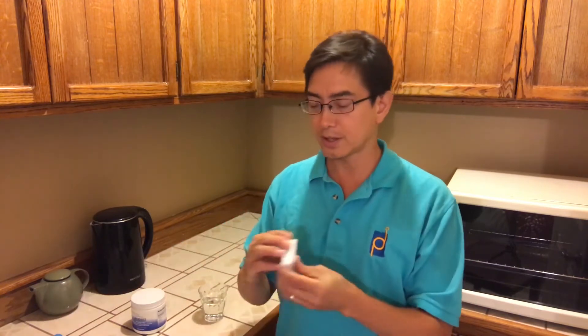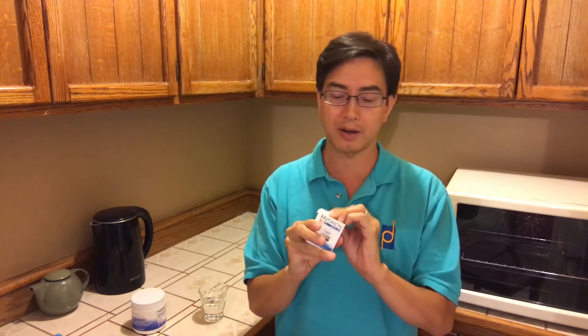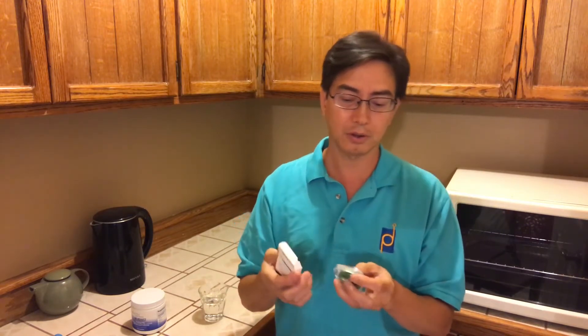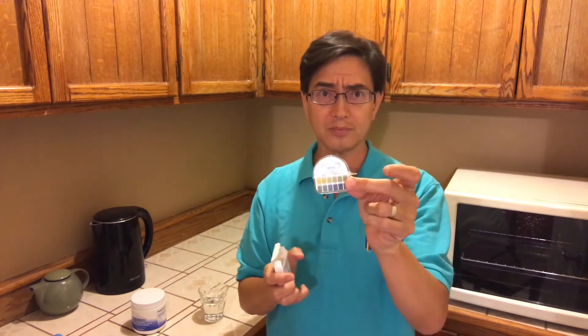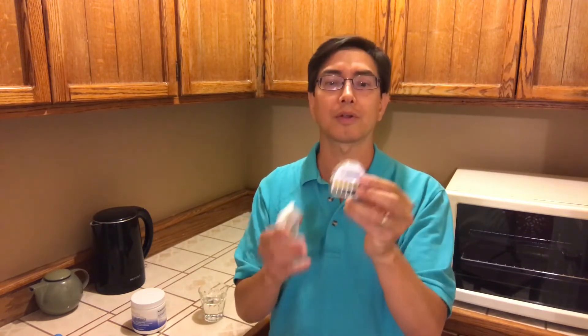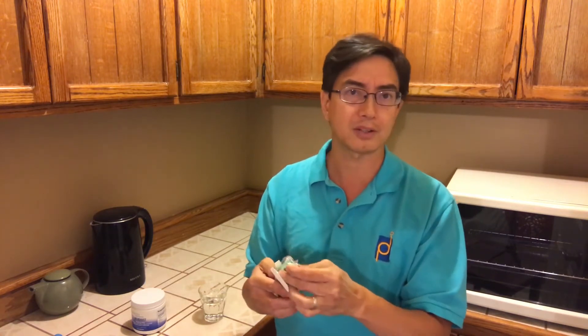One of the main things I like to do is test my pH, because how are you going to know how alkaline or acidic you are unless you're actually testing it? We sell these little rolls of pH paper — this is the Hydreon brand. This one measures pH from 5.5 to 8, and comes in a little plastic container with enough strips for probably about a hundred tests. You can get these for about $10, and we sell them on our website, integratedhealth.com.